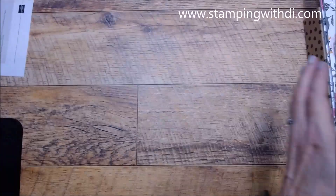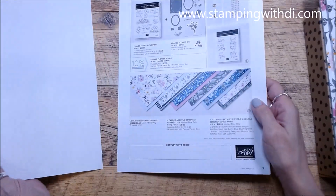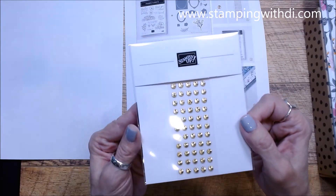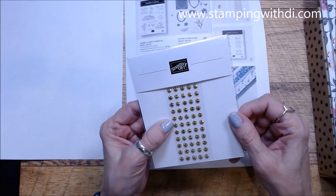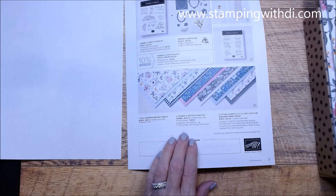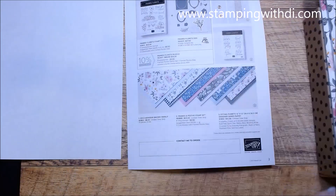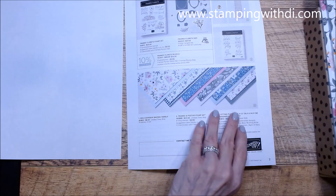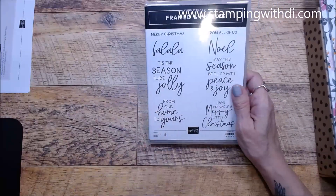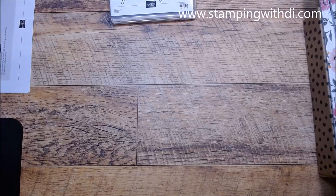This is the Framed in Festive. A few of these things are while-supplies-last or limited-time-only. The gold adhesive-backed swirls are these really cute embellishments — they make me think of the inside of a watch. The DSP, the swirls, and the Framed in Festive are all limited time only. Let's get to it — there's the Framed Floret, this whole beautiful collection.